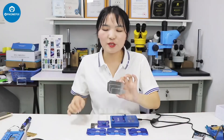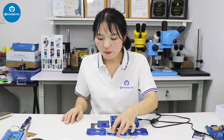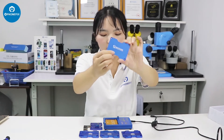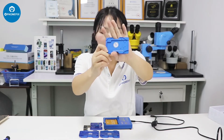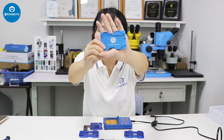The station comes with different styles. You can clamp the T for the motherboard. It comes with different modules: this one is universal, this one is for iPhone 3GS to iPhone 11 series, and this one is for the iPhone 12 series.